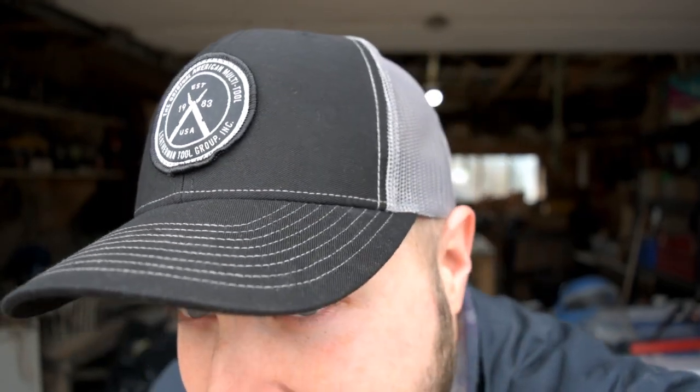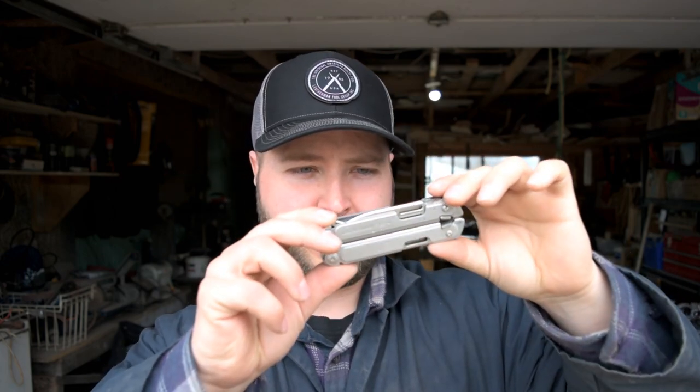Check out that hat — did you guys even know that Leatherman made hats? Because I sure didn't. This is a nice piece; I like a nice hat. But we're not here to talk about the hat — we're here to talk about the Leatherman Free. Is it a game changer? We'll find out in a minute. This is the P4. Let's get started.